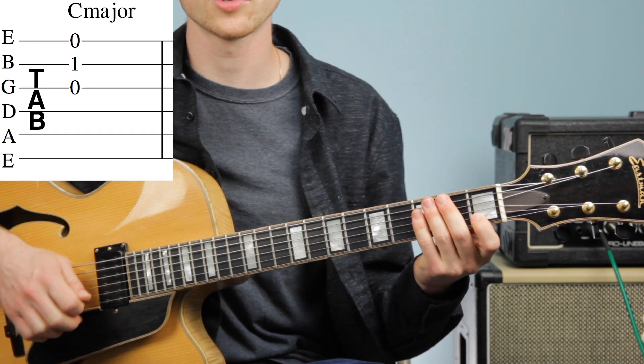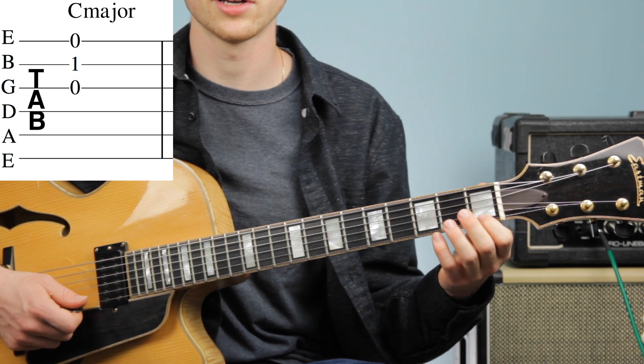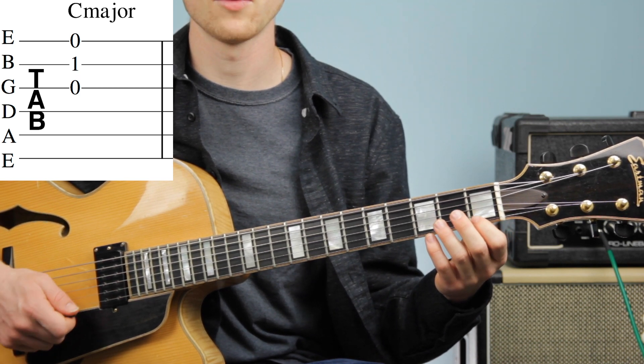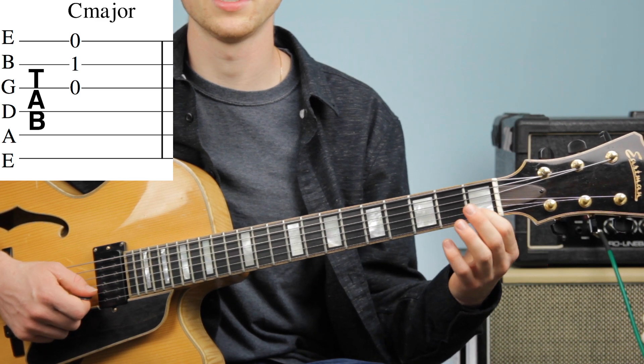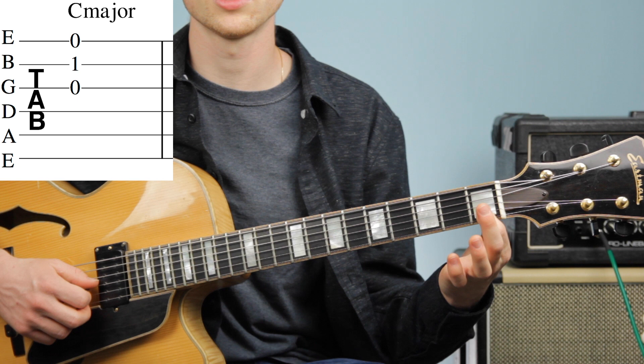So as you see on the screen, we have three strings this time. We have our G string and our E string open. And then we have our first finger going to be on our first fret of the B string. I want you to play all those three strings together.